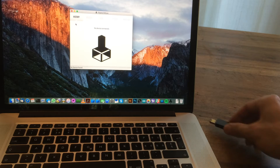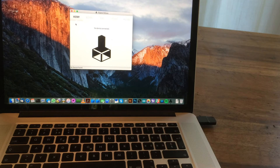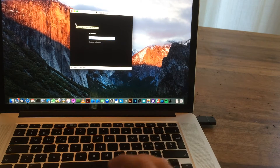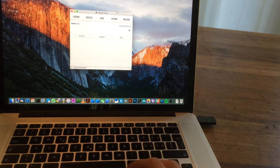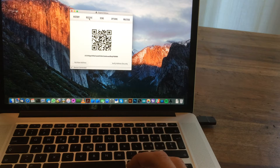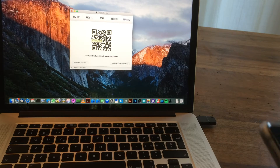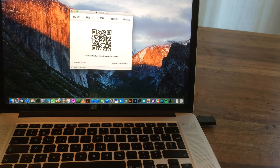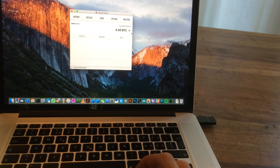Receiving coins is pretty easy. You plug in your device, enter your password, and go to 'Receive.' I'm going to make a payment — it should take a couple of seconds, or you can manually trigger the update. There we go — that's my unconfirmed transaction.